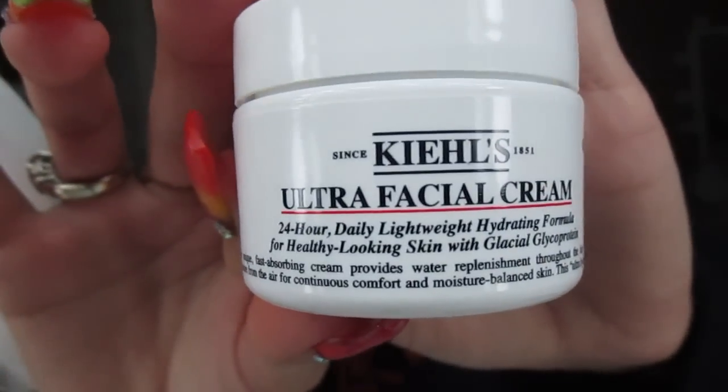After that I'm going to use the ultra facial cream. I'm just going to take some off the top and rub it around my face — not so much on my under-eye because I obviously just put the other cream there.